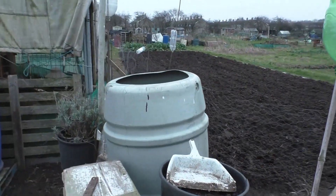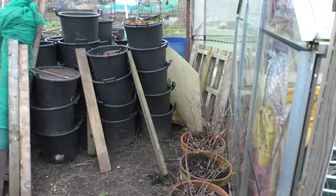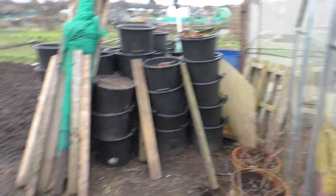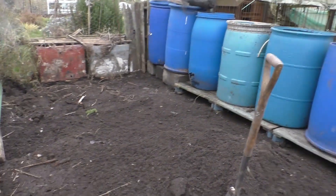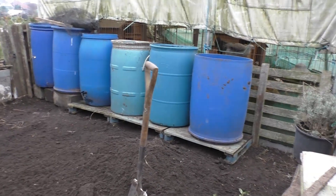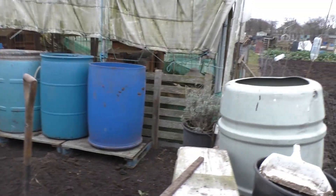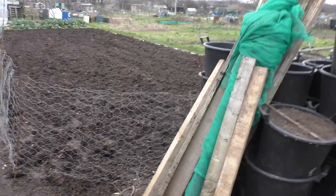That barrel — I'll find somewhere to put it. I might put it where that blue one is, but the blue one's got holes in so it's no good. So we've got six barrels now — there should be plenty of water, and if I can keep topping them up when they get low that should be fine.